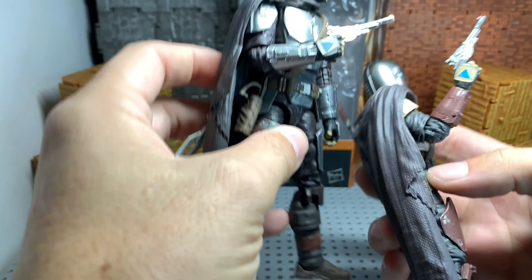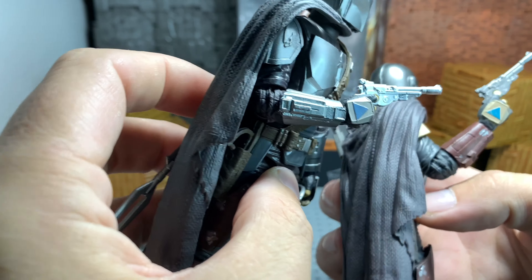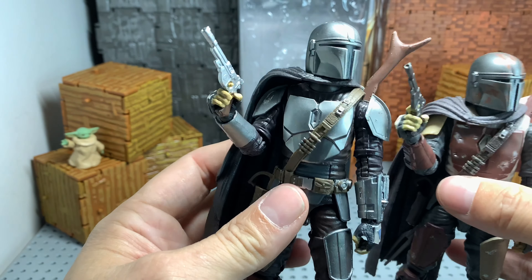You guys can see his guns — it's the same weapon, just different colors. It's got that shinier color to go with the Beskar. For the most part, this guy is the same.